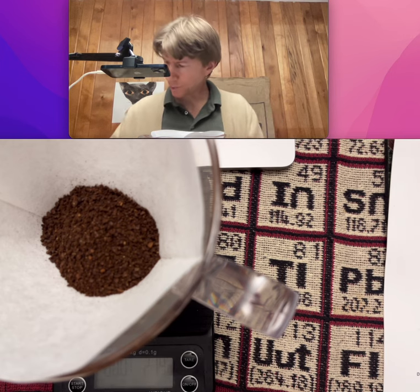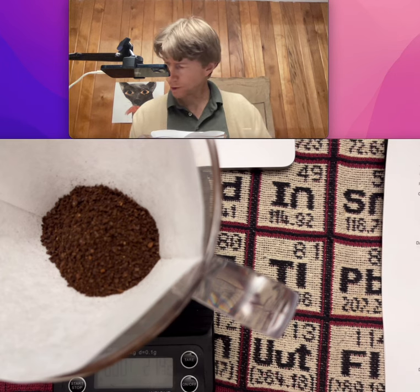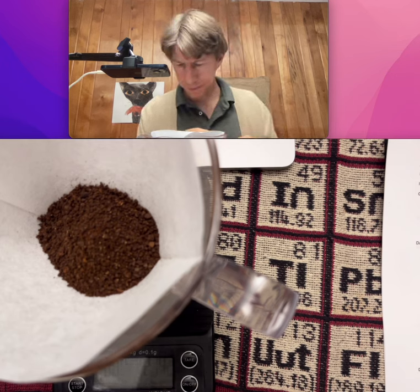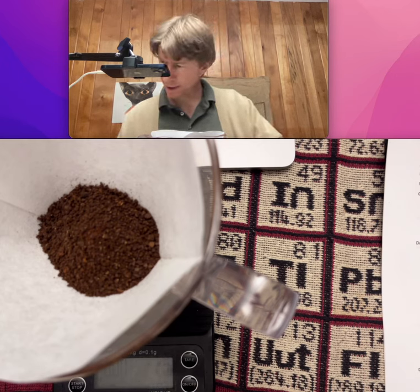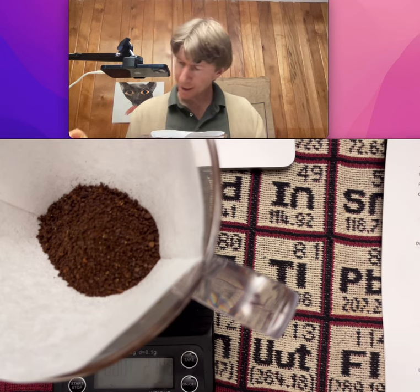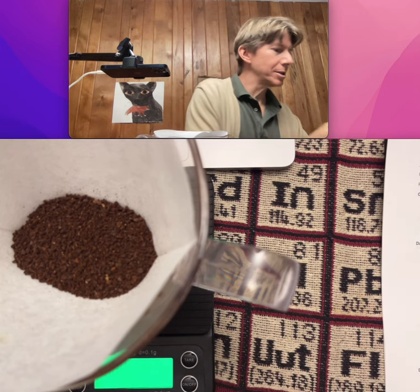We want 274.8 grams for our 20 grams of coffee — and we nailed it, 274.8 with the coffee in there. My water just boiled.